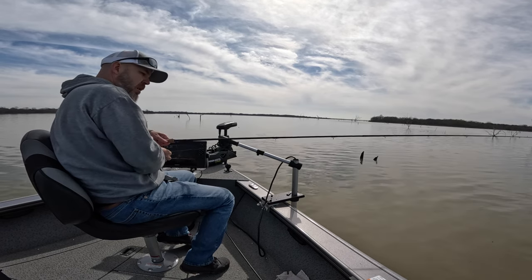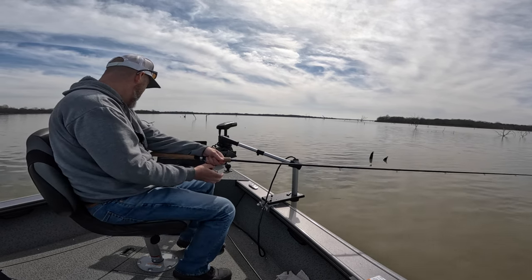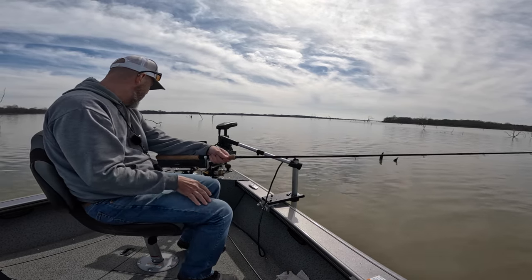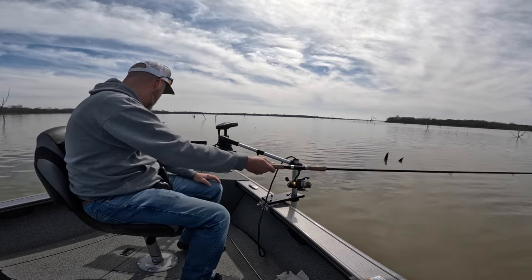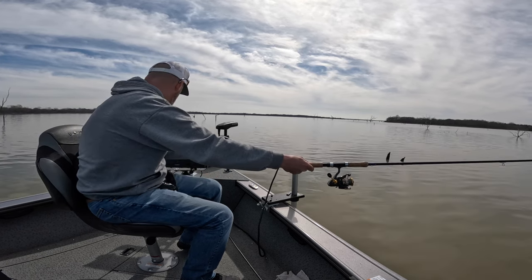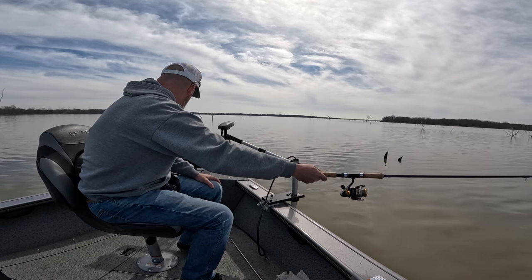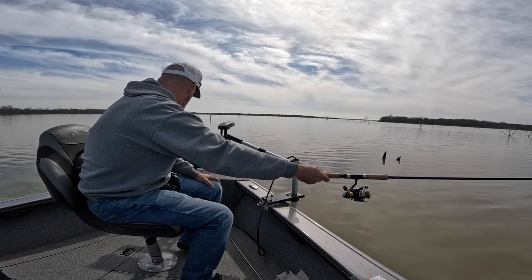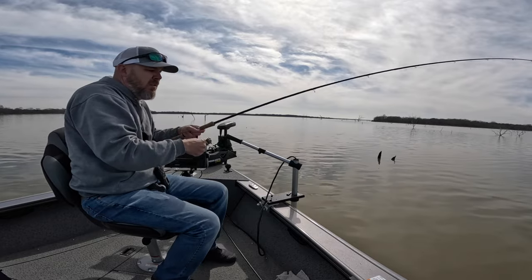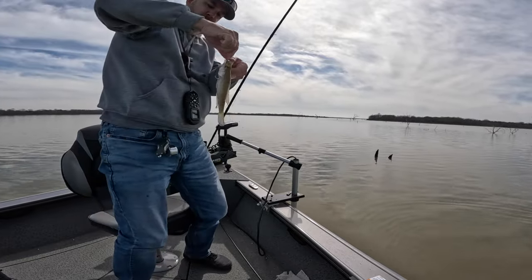There's still another one sitting down there. Right on the branch. Just turned again. Got him. That was too small — that one's too small.